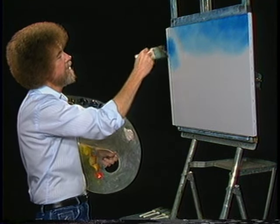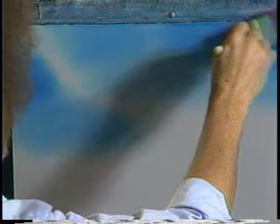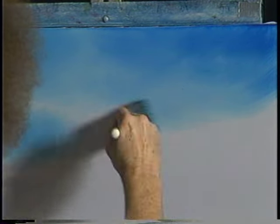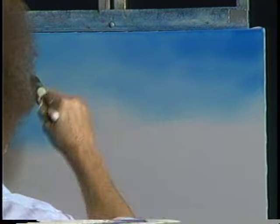A little bit more color and we'll just come right on down like so — wherever, doesn't really matter. Today's such a fantastic day. It's a good day to be alive. Let's just do a nice happy little scene and sort of let it happen. Very lightly, just going to blend the entire sky.